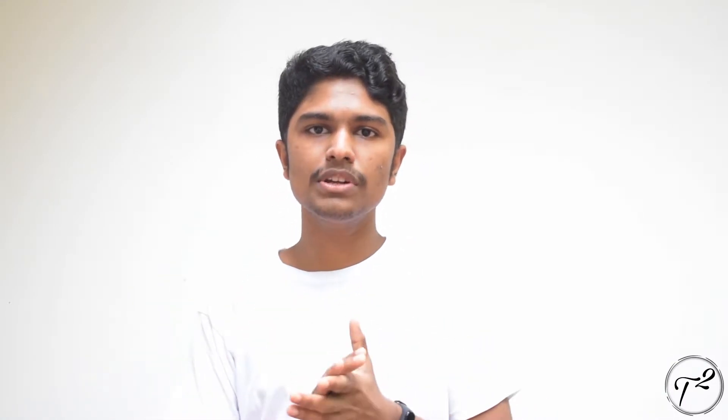We are going to do an overview of our video. We are going to introduce the Sony Alpha 7C. It is a full-frame mirrorless camera.